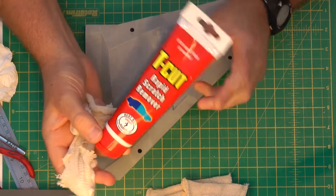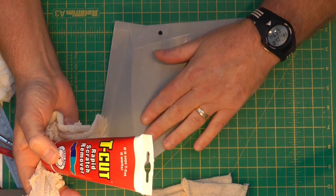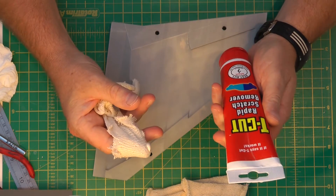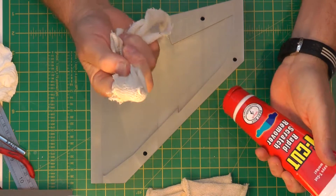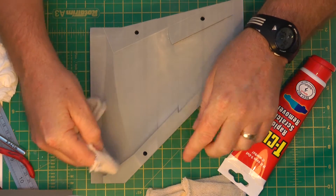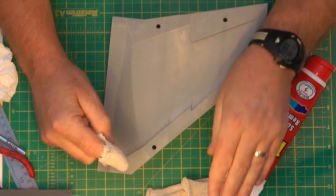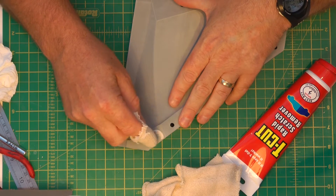I also got some special cutting compound for plastics, but that's a lot of work — this stuff only takes five seconds and comes up absolutely amazing. Just put a little bit on your rag, work a small area, and don't let it dry on the part. Stop as soon as it starts to feel a little bit sticky, when it's not cutting anymore and starting to dry — then buff it off and move to the next bit.